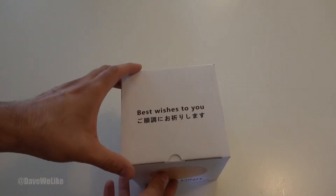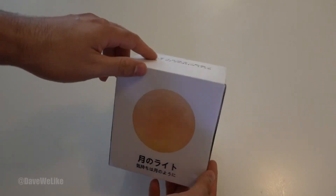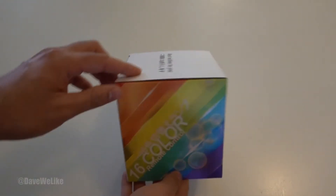Hey, I'm Dave Welike and welcome to my unboxing of Moonlight. This is a cool little orb that acts as the moon and lights up your room with 16 different colors.